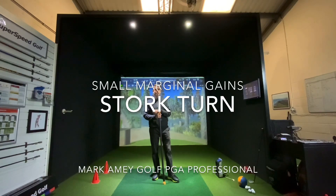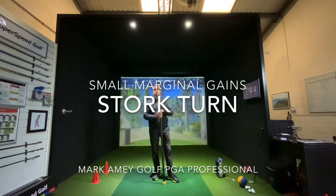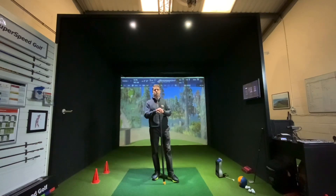Welcome to our small marginal game video. This is the stalk turn, which is attacking those hips and trying to get those hips a bit more mobile.